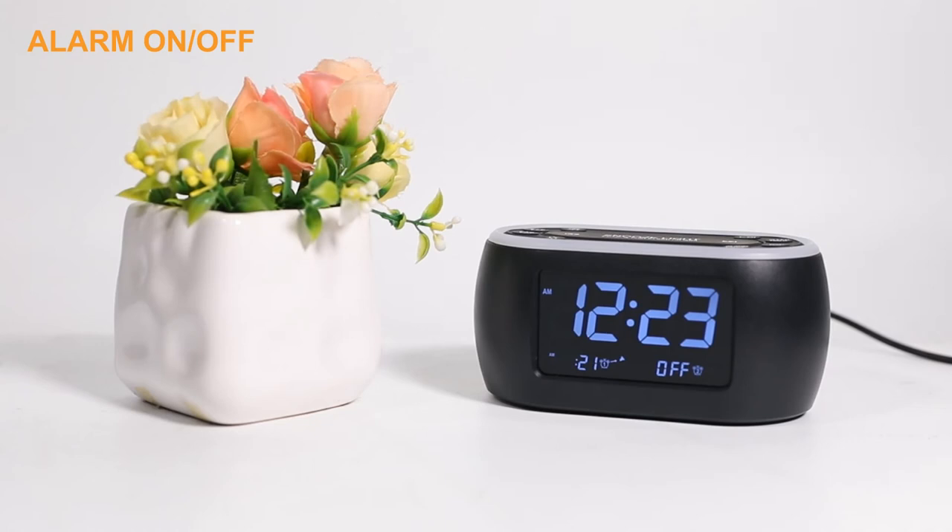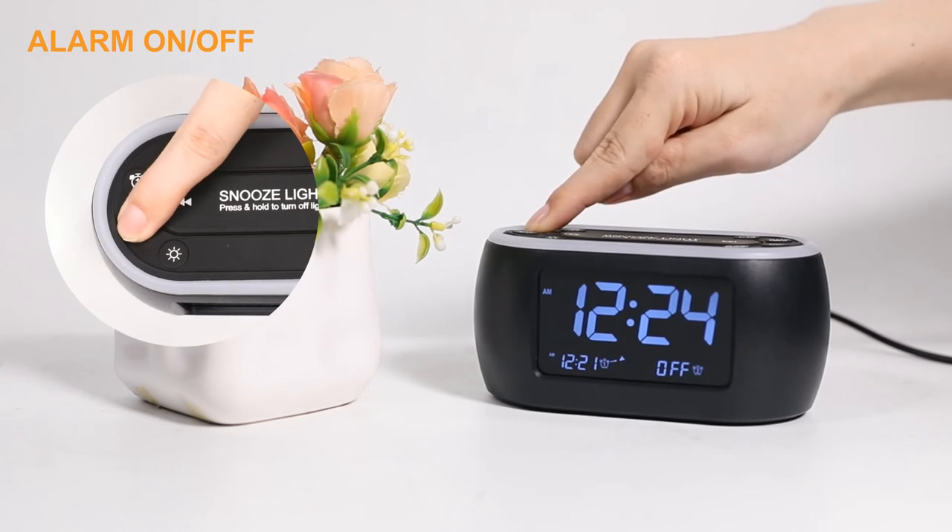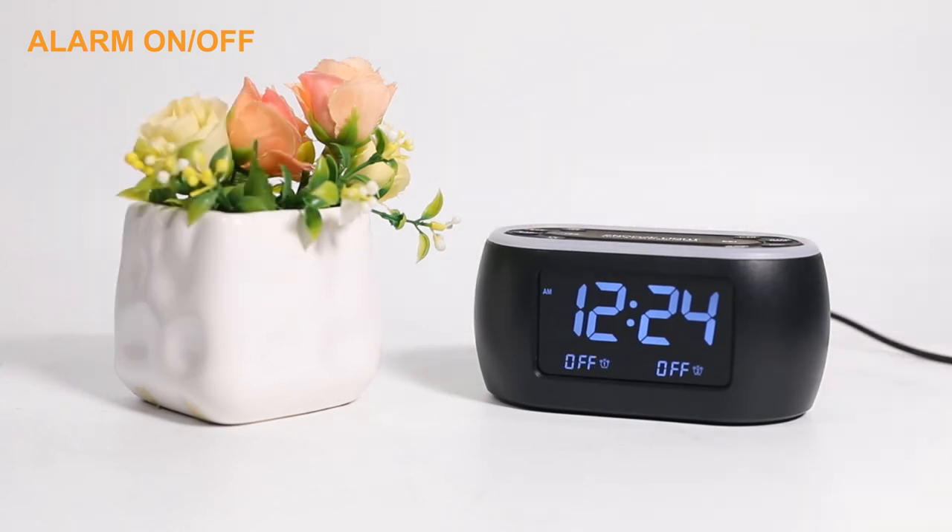Press and hold the Alarm 1 button for two seconds to completely turn off the alarm, and it will not go off the next day.